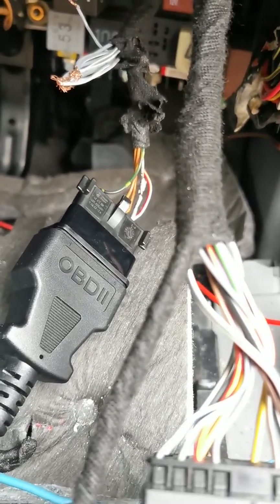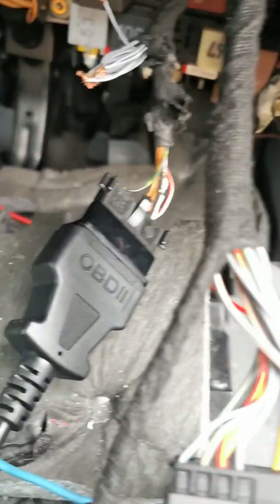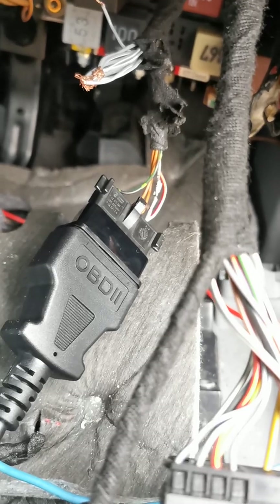Initially I thought it was my scanner — maybe it just wasn't compatible or had worn away over time — so I took it apart to have a little look, but I couldn't see anything obvious.